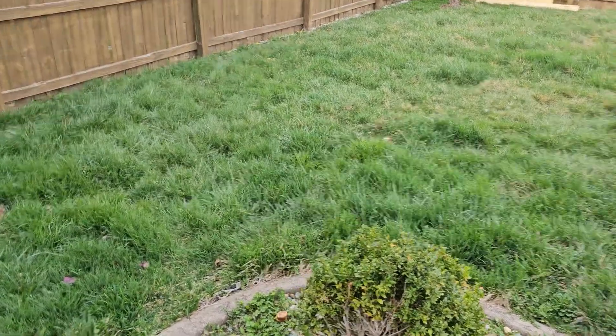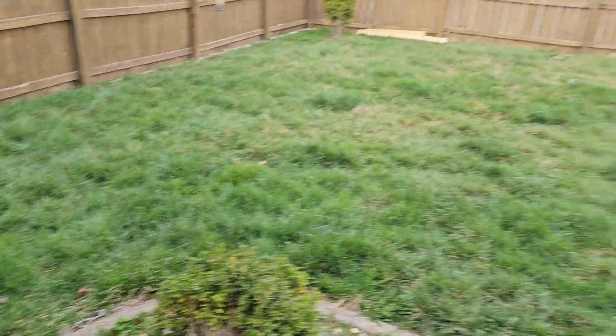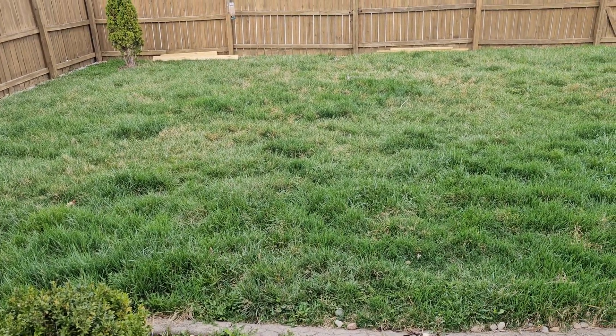Lawn care is one of those professions where people don't know what they're talking about. Lawn care people rarely understand how the soil works. They've bought into this notion that the more chemicals the better — more pesticides and herbicides that kill every living thing on your entire property are the way to go.